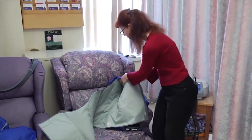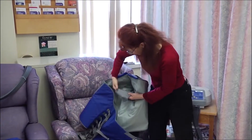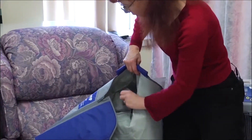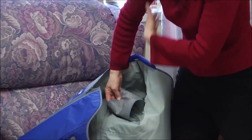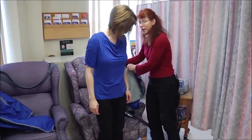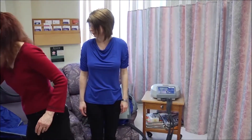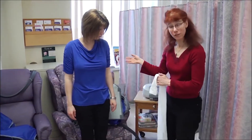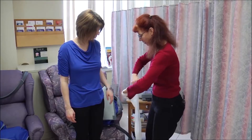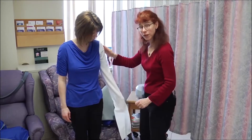Before having the patient put the jacket on, I'm going to take this chamber and make sure it's not folded in, because this is the chamber that's going to inflate up against the axilla and specifically help to clear that area. I'm also going to get a piece of stockinette since she's wearing short sleeves. Even though we sterilize the garment between uses, this way it's not making contact with her body, and it's more comfortable and more hygienic.